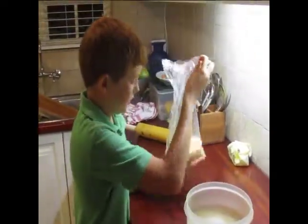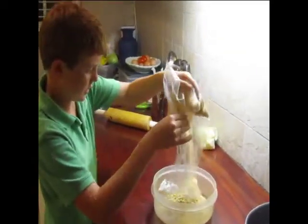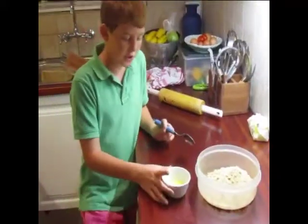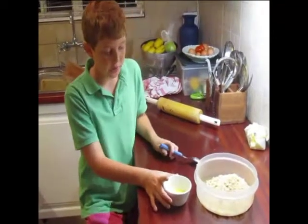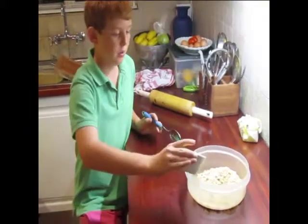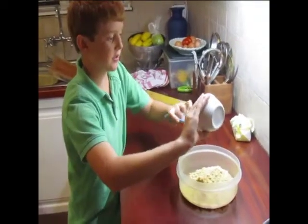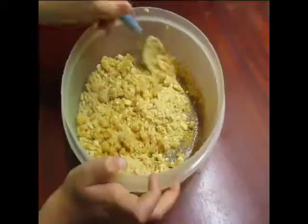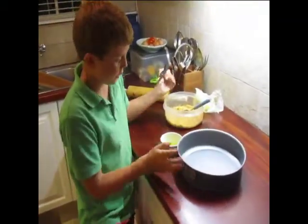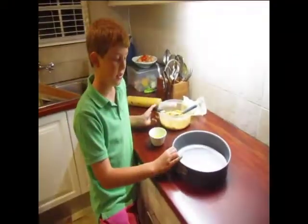Then let's pour this into a plastic bowl — any plastic bowl, it doesn't have to be exact. This is the butter we melted in the microwave for 30 seconds, and now we're going to pour it into the crumbs in the plastic bowl. Make sure you get everything out. Now we've mixed this thoroughly, we're going to put the leftover butter in the pan so it doesn't stick.